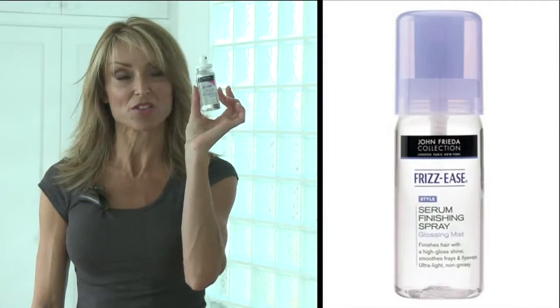But otherwise, that's about it. Another favourite of mine is the Frizzese range — this is a finishing spray. It gives a nice gloss onto your hair. You want it just lightly from a distance; you don't want any major product. You're just spraying and it's landing on your hair, giving a nice finishing shine.